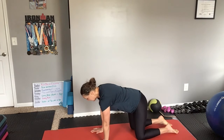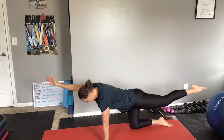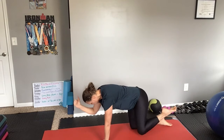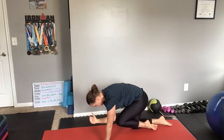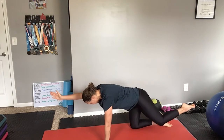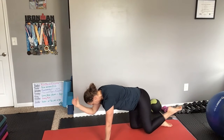You're going to extend your opposite arm and your opposite leg nice and strong and straight. Point your toe. And then slow and controlled, you're going to squeeze your core and touch your elbow to your knee. And back out, slow and controlled, nice and long. And then elbow to knee.